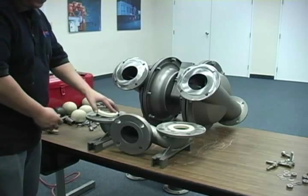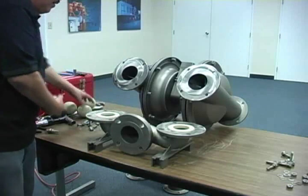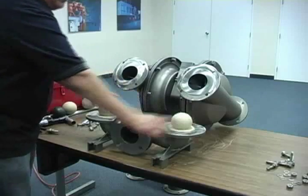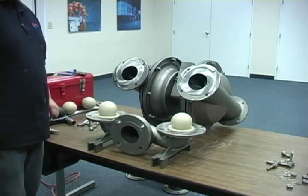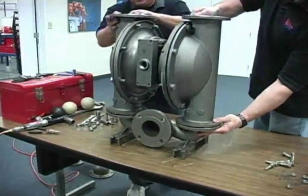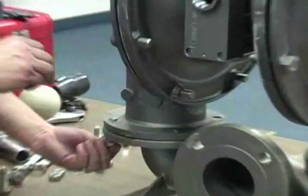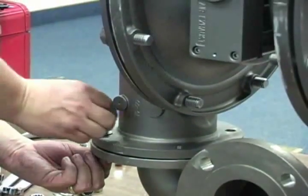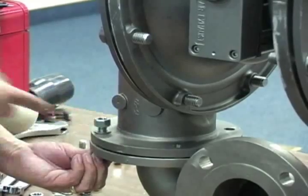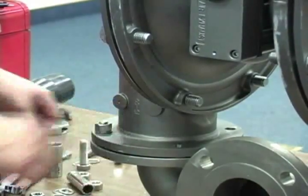Install the valve seats into the inlet manifold with the integrated O-ring facing the bottom of the bore of the inlet manifold. Then install the valve balls onto the valve seats. Place the complete center section and liquid chamber assembly onto the inlet manifold. Install the fasteners from the bottom side up using a washer on both sides. Tighten to the recommended torque as specified in the EOM in a crossing pattern.